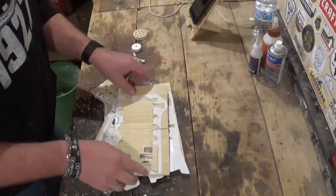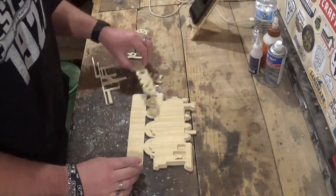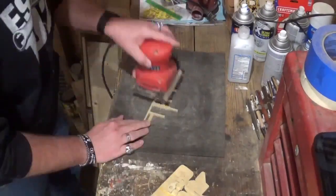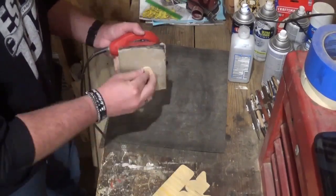Now that all the scroll work is done, we will remove it from the waste material and proceed to sanding. I'll sand with 100 grit sandpaper and the palm sander. Because of the sharpness of the scroll saw blade, this is all the sanding that is required for this project.